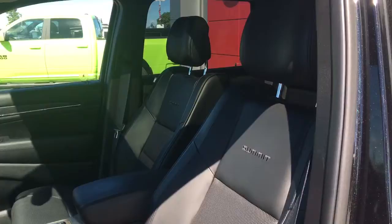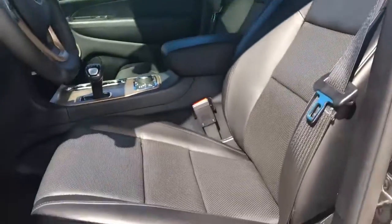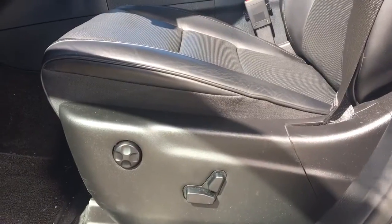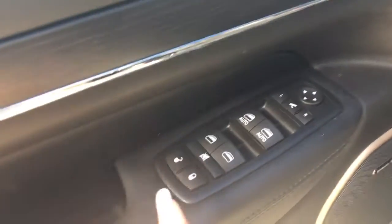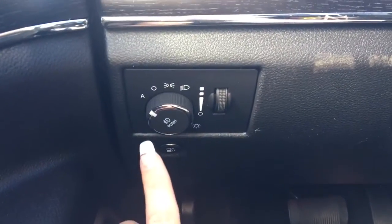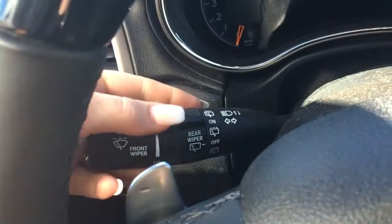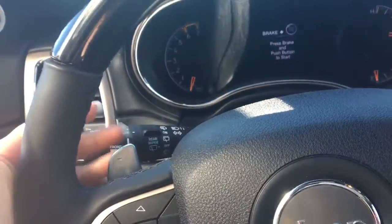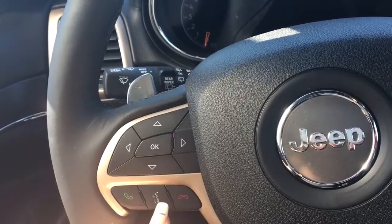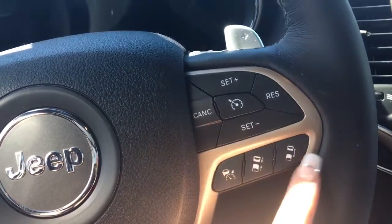You have that nice leather seating with your Summit embroidery on there. The driver's seat is powered. In the door we've got your power locks, power windows, power mirrors, and your memory seating. We have your lights down here on the left as well as the button to open up that gas cap door. Your windscreen wipers on the back of the steering wheel, your paddle shifters, screen options, voice recognition and Bluetooth, and of course your cruise control and your forward collision.